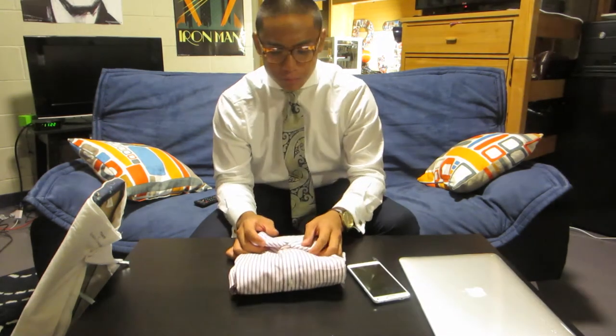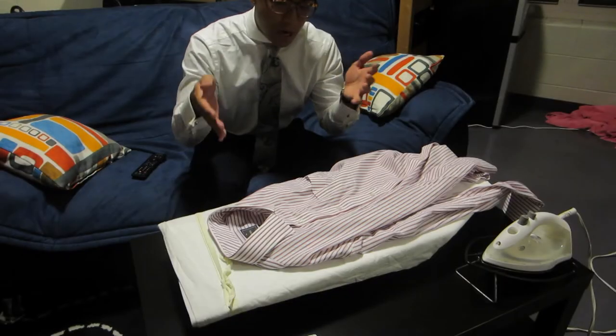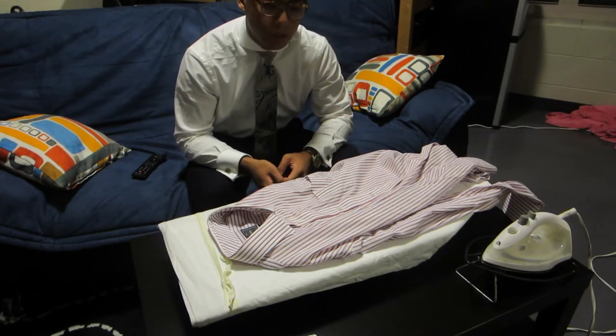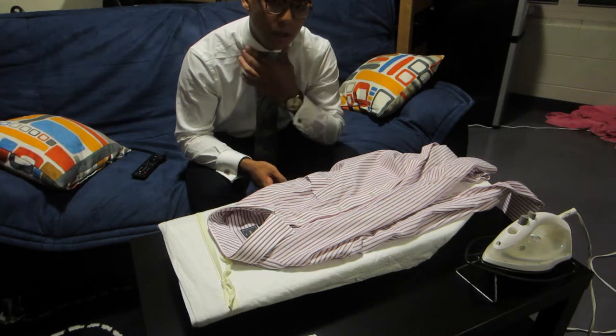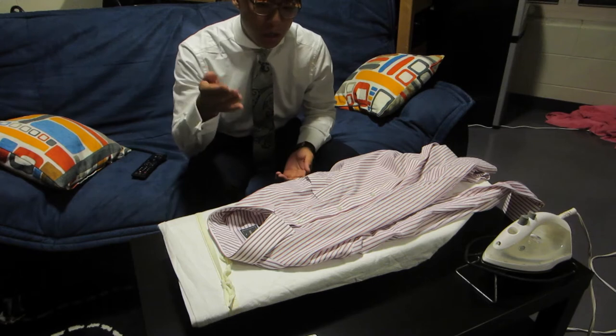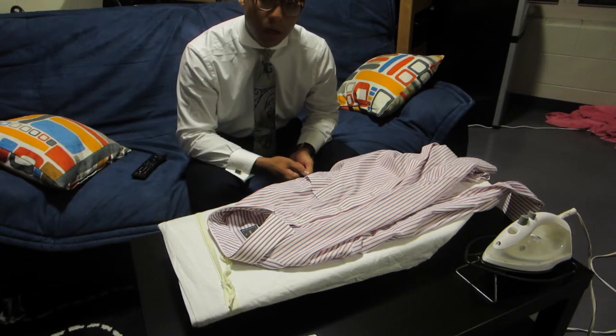I'm going to show you guys another tip on how to keep it there permanently. Now we have the shirt on an ironing board and I'm going to show you a quick fix on how to keep your collar permanent, if you want the permanent modern spread style on your collar.